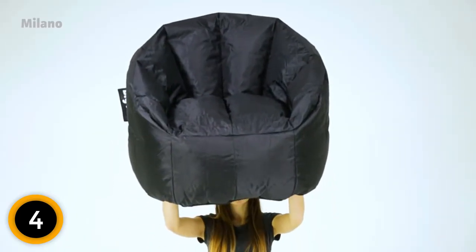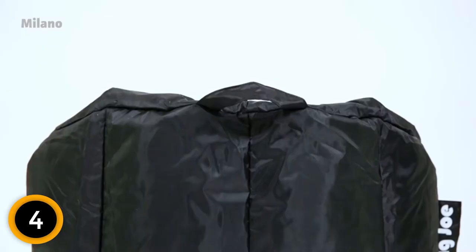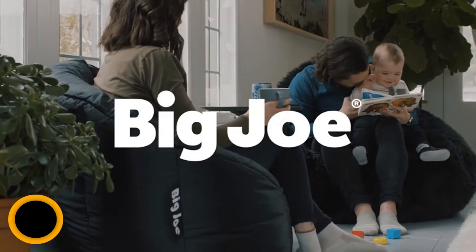The covers are double-stitched so that it will keep its shape even after years of use. The Ultimax Filling contours to your body shape, providing hours of pure support for your joints. Choose from a wide selection of colors that best suit your home decor.